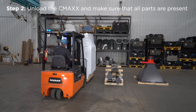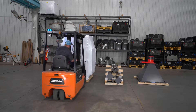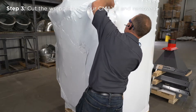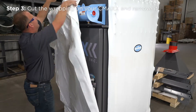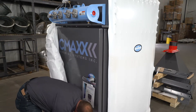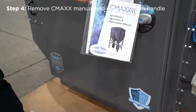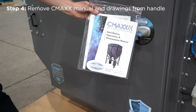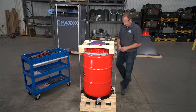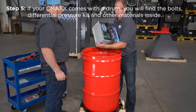Unload the CMAX and make sure that all parts are present. Cut the wrapping on your CMAX and remove it. Locate the packet containing the owner's manual, which will be attached to the CMAX door handle. If your CMAX comes with a drum, items such as bolts and the differential pressure kit will be in the drum. If your CMAX doesn't come with a drum, these items will be packed separately.